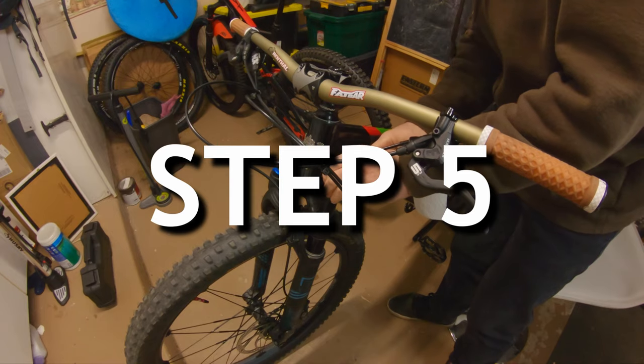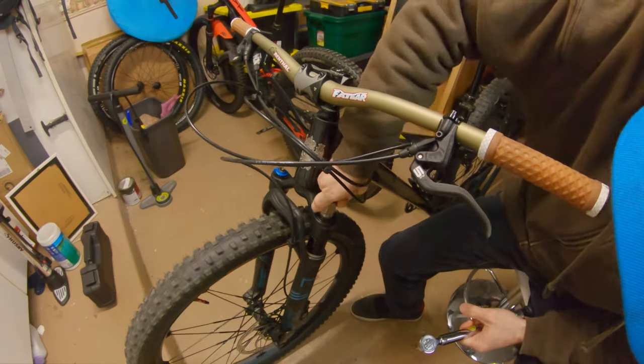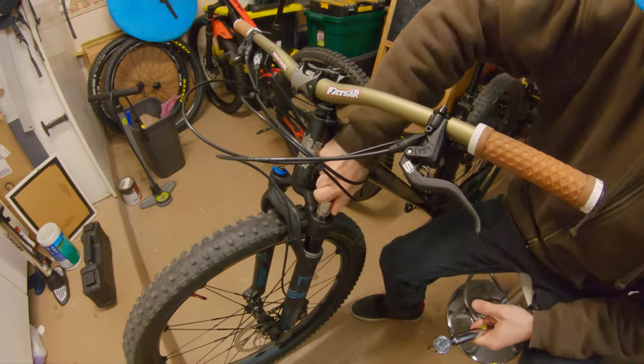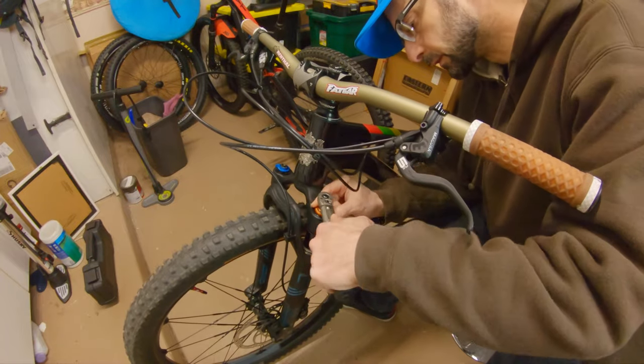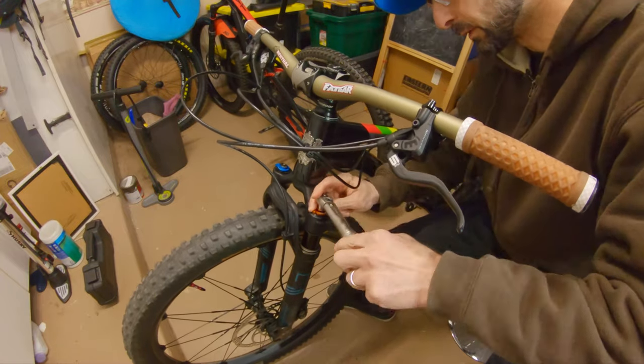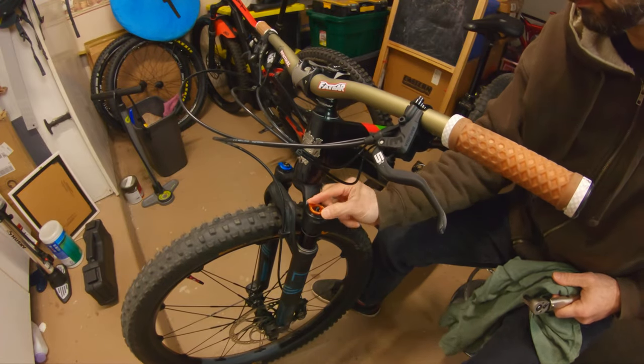Step 5. Insert the ramp control cartridge into the fork and tighten to 24.8 Newton meters or 220 inch pounds. If you don't have a torque wrench, be careful not to over tighten. Install the dial knob with the 11 millimeter socket. Make sure the knob turns freely but is not loose — you should feel it click every half turn.